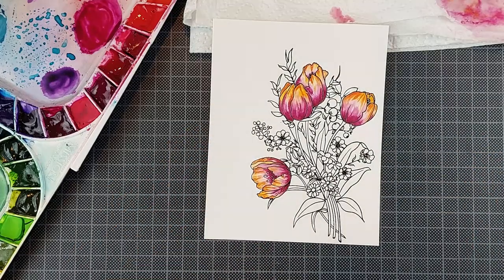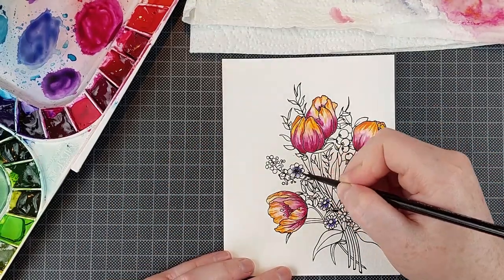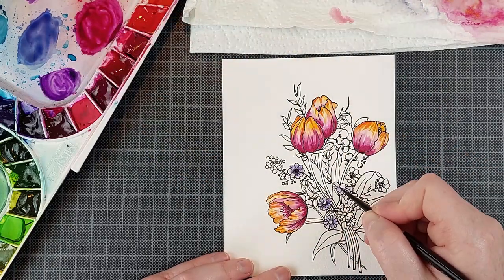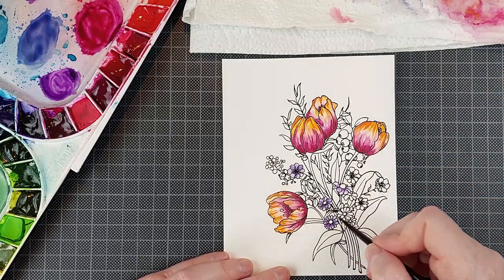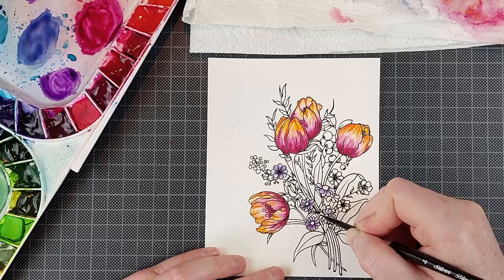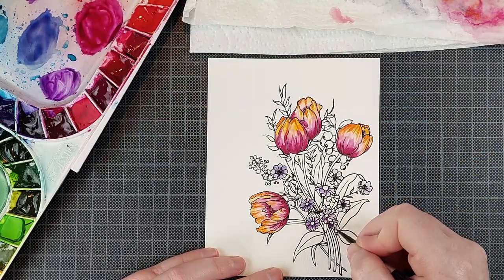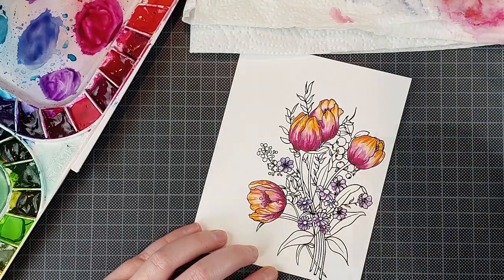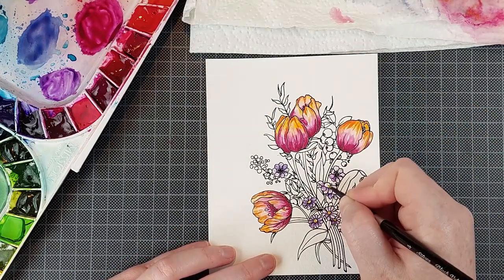Some basic tips for water control: you don't want any puddles of water on your piece. You want to see the paper glistening — you want to see that it's wet — but you don't want to see puddles or any reflections. That is too much water. And again if you have too much water on your brush, you will notice that you will have less of a fine point and it'll be harder to control where the color and the paint goes.